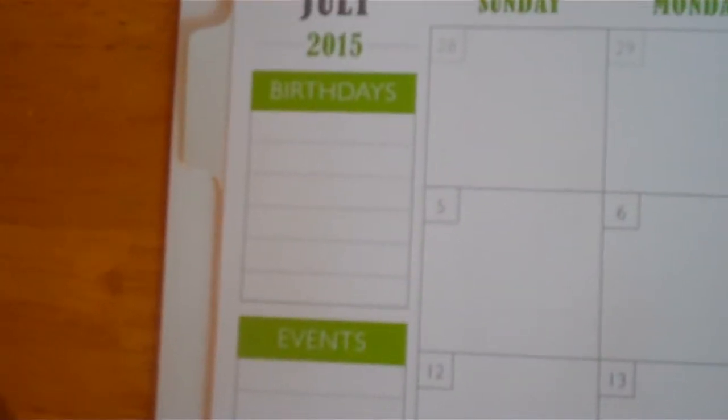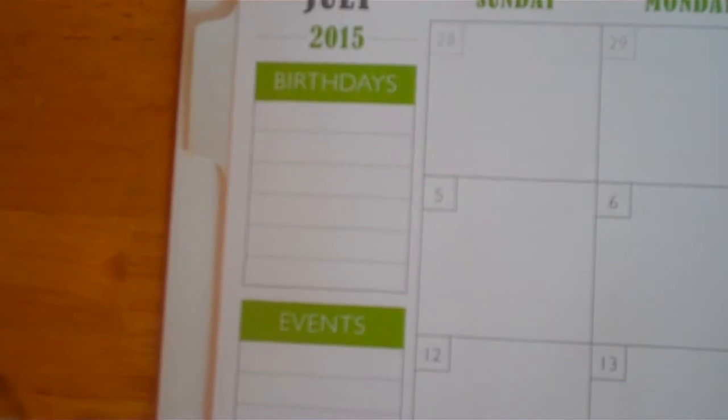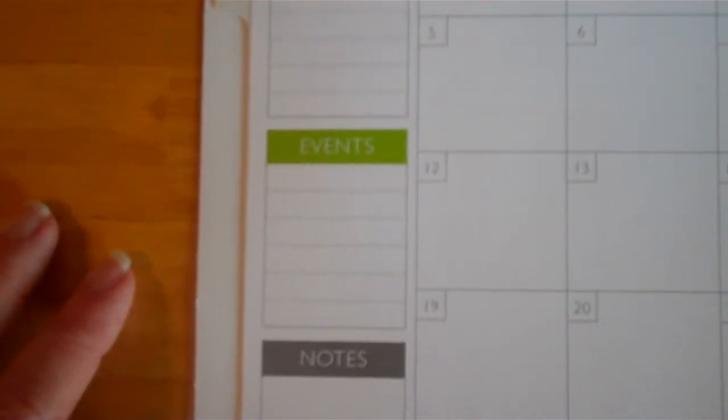I love the birthdays feature — it's going to really help me get cards and gifts ready at the beginning of each month, so it's not like 'oh my gosh' when the week comes and I see there's a birthday. There are also events and a general note section.